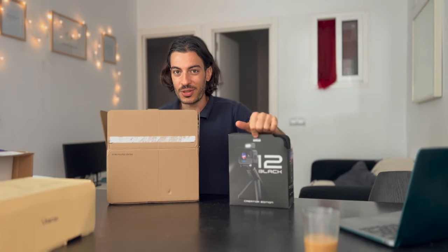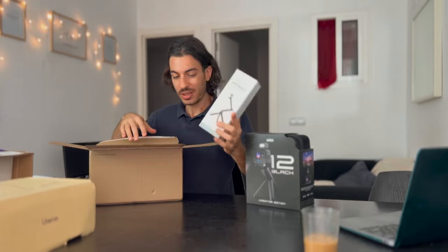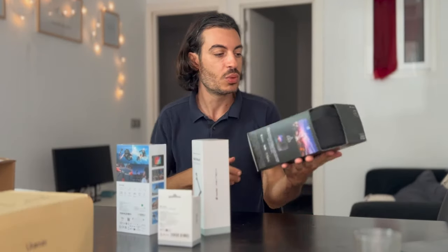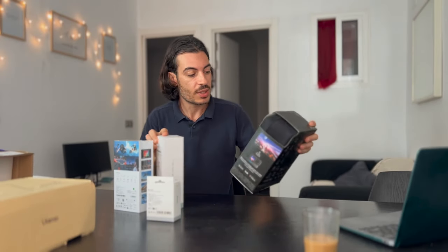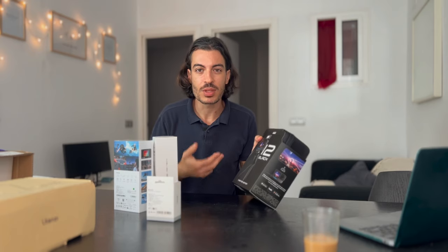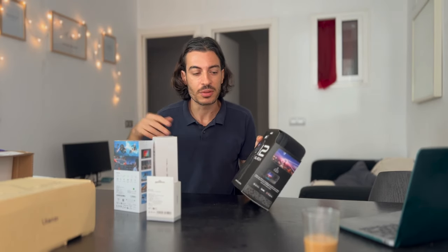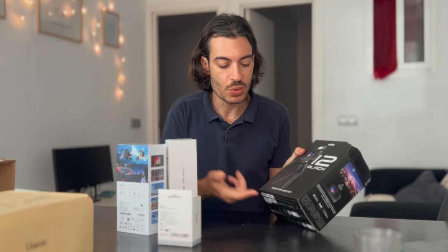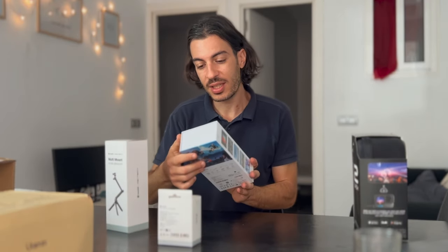I already posted a review on my blog — check out projectgo.pro. This is the Creator Edition and I wanted to unbox it with you so you can actually see what's inside. The Creator Edition is quite interesting because it's got a few accessories bundled up that help action video makers make better videos, especially if you want to make vlogs and tell your stories while traveling or doing action shots. These mods help you quite a lot. But first I want to show you what I got from Insta360.